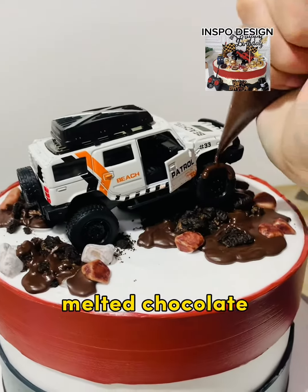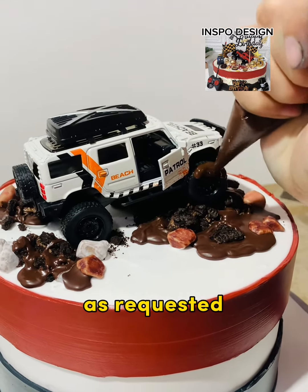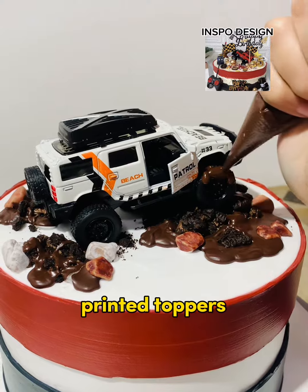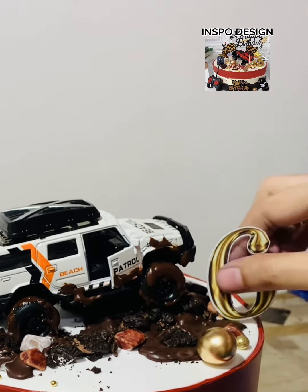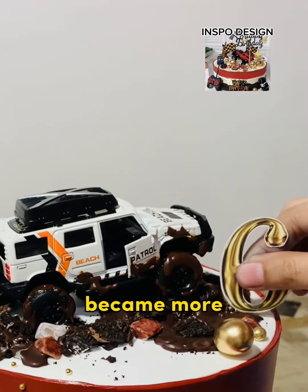And then we just put some melted chocolate on the tires of the toy topper to make it more realistic as requested by the client. And then we can now insert our prepared printed toppers. If you want a soft copy or downloadable file of this, just comment down below. Just stick the printed toppers at the desired location so that it becomes more attractive.